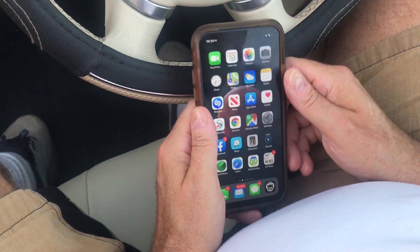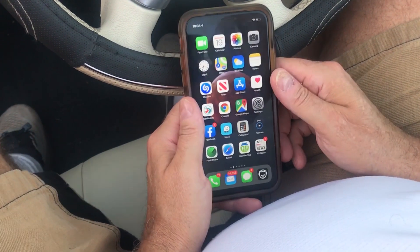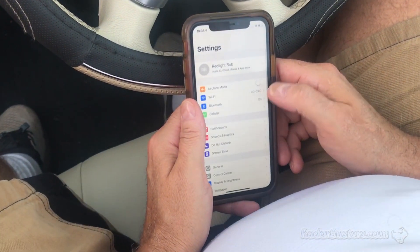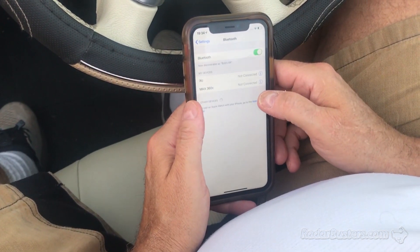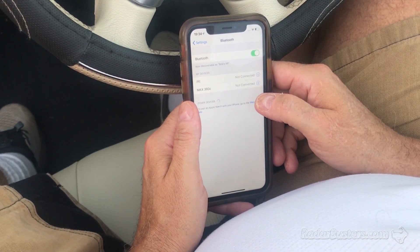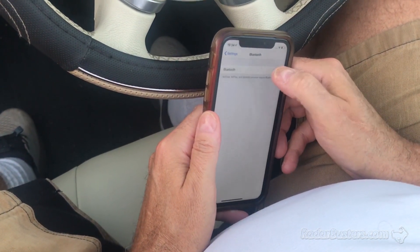We're going to show you how to pair the Road Scout to your smartphone. In this case, I'm using an iPhone. You're going to launch your settings, and I have Bluetooth on here. Toggle it off, toggle it on.